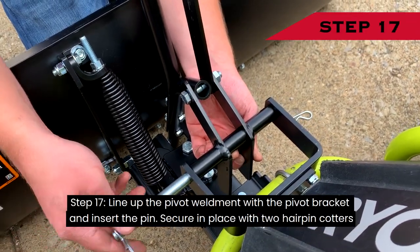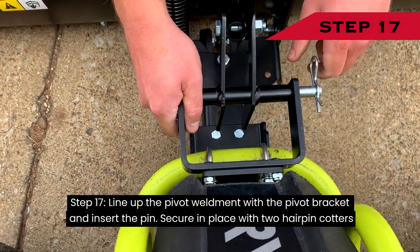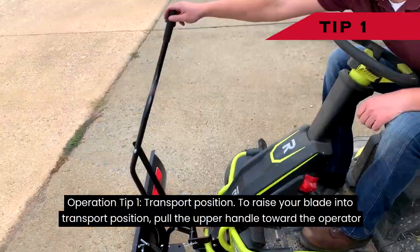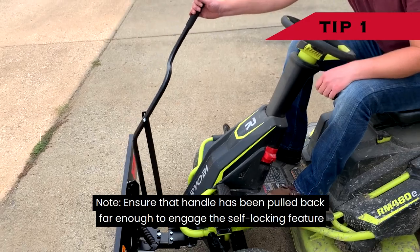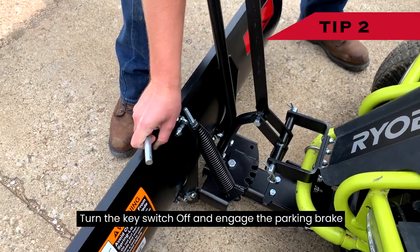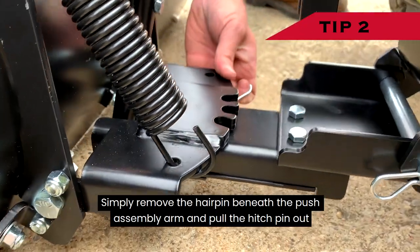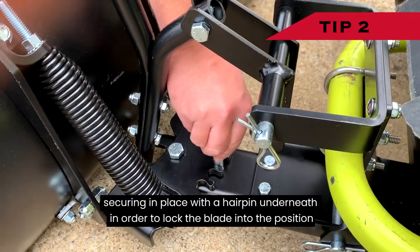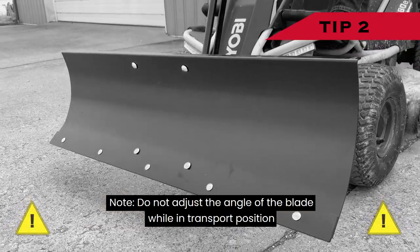Step 17: Line up the pivot weldment with the pivot bracket and insert the pin. Secure in place with two hairpin cotters. Operating Tip 1 — Transport Position: To raise your blade into transport position, pull the upper handle toward the operator and ensure the handle has been pulled back far enough to engage the self-locking feature. Operating Tip 2 — Changing the Blade Angle: Turn the key switch off and engage the parking brake. Remove the hairpin beneath the push assembly arm and pull the hitch pin out. Rotate the blade to the desired location and replace the hitch pin, securing it in place to lock the blade into position. Do not adjust the angle of the blade while in transport position.